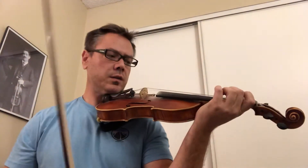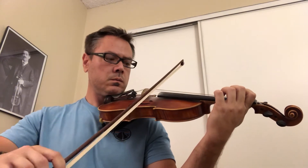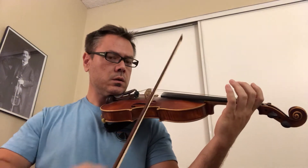Beginning practice for Jessica. Make sure you start down bow. Put first finger down, think lift — that's what I want you to play. And here's what I want you to play for next lesson.